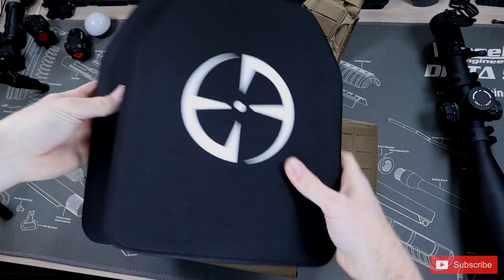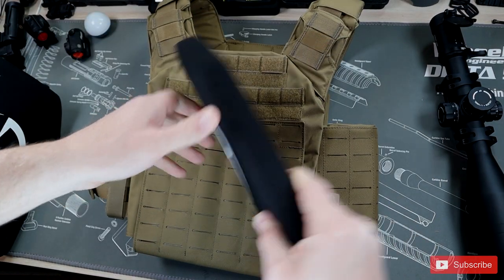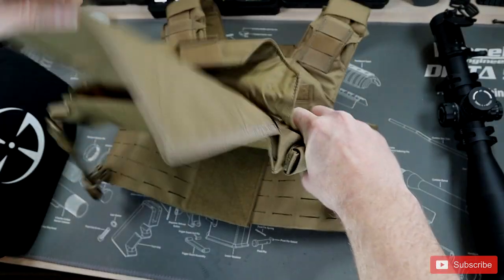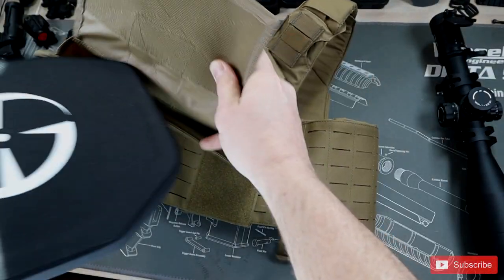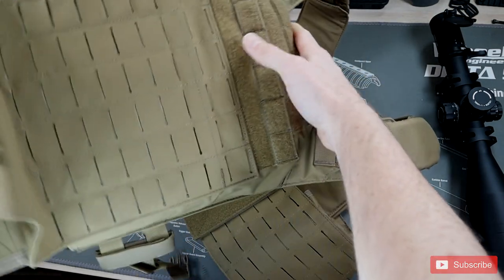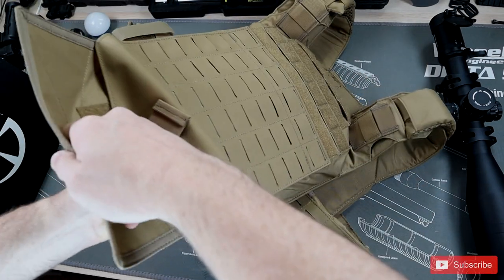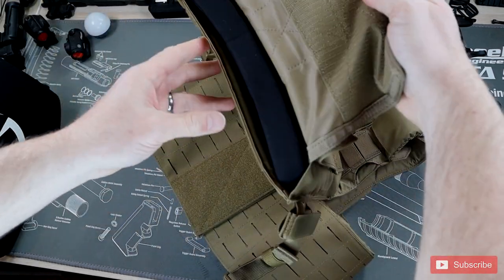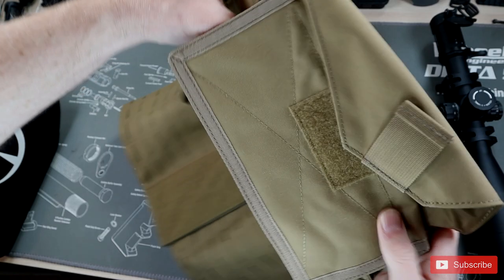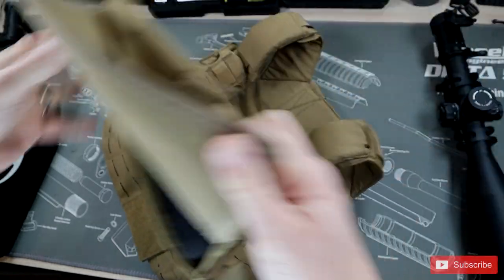It seemed pretty simple to adjust. Now let's see what size plates fit in there. I have a set of LA Police Gear level four plates — I'll put a link in the description. These are your basic 10 by 12 level four plates, which we'll use for evaluation testing. Opening up the main area gives access to the plate pocket. Sliding in these 10 by 12s, everything fits really nicely. The 10 by 12 fits about perfectly — I don't think there's much room for plates any bigger or smaller, but it fits those 10 by 12s just perfectly.